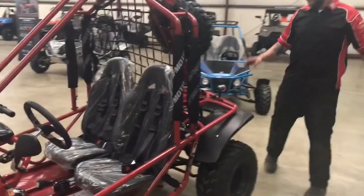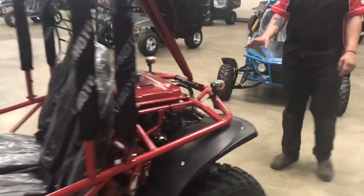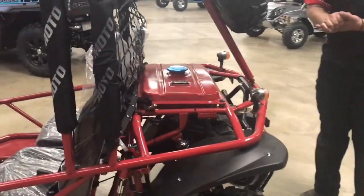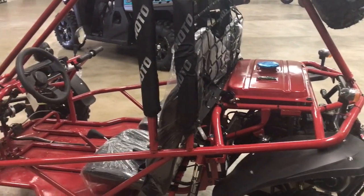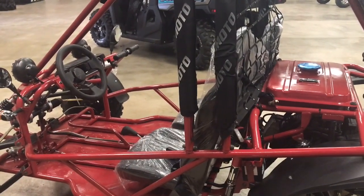I also wanted to tell you about the choke process on this. This is an auto-choke, so you don't have to worry about pulling the choke when it's cold to make it start. This has an auto-choke on it — so turn the key, give it a little bit of gas while you're trying to start it, and it will start up with the auto-choke for you.